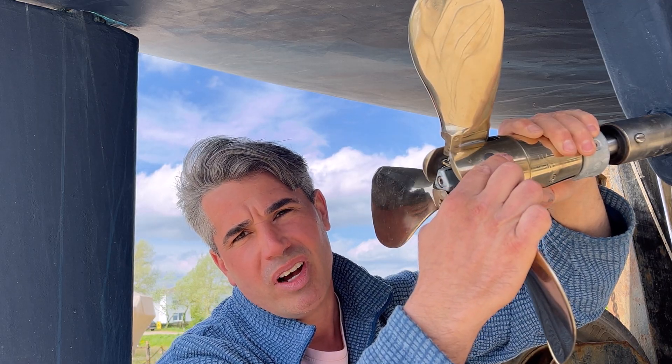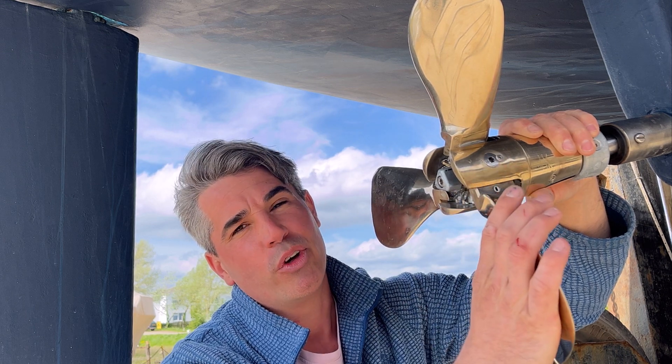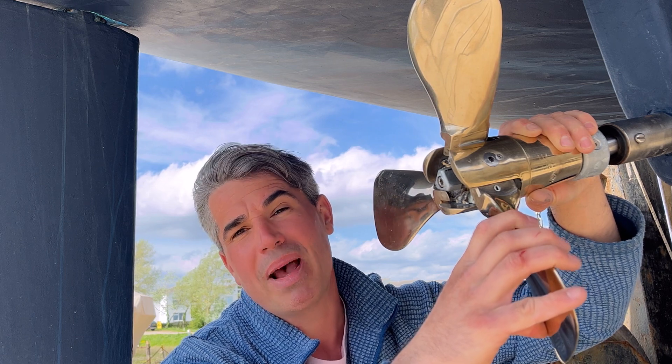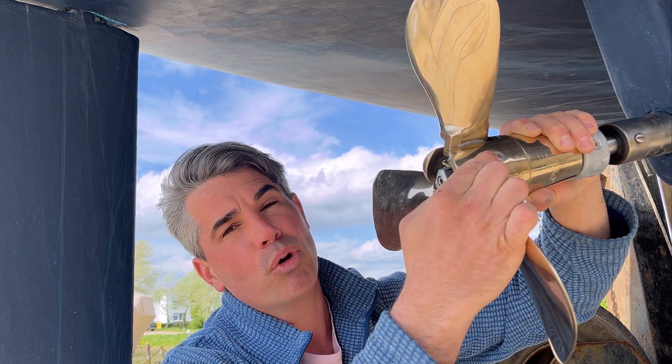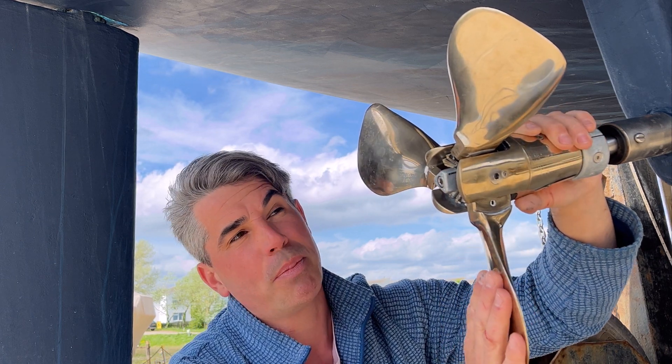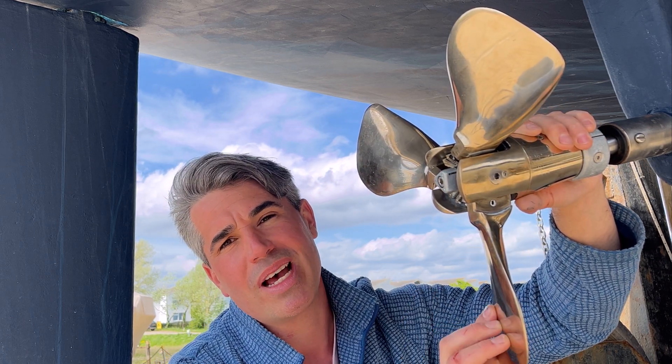If you've got one of the dreaded guide pins with damaged threads, don't worry — I've got you covered. I went to a local engineering shop and managed to get a new guide pin made up, and the hub itself bored out to a slightly bigger size, so that only cost £150 as opposed to buying a new prop which was £2,700.